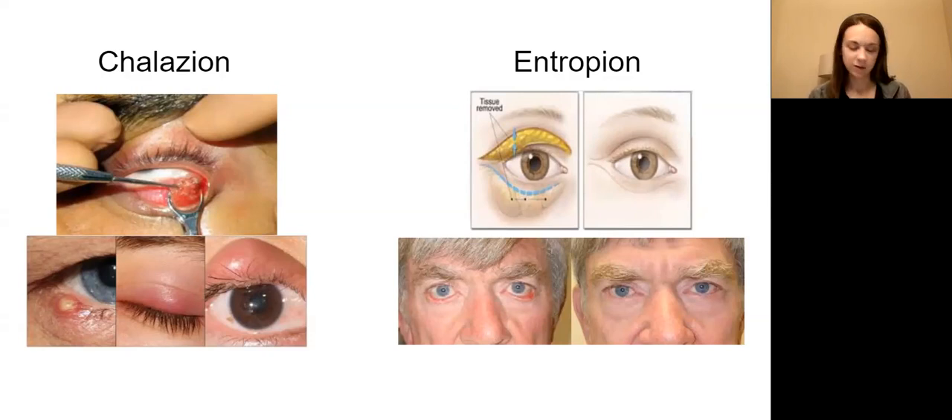For equipment, instruments, and supplies for the chalazion, you'll need a needle tip or a bipolar. A regular bovie will not do - it's too big and broad for this very small area. A bovie tip will help us do that.